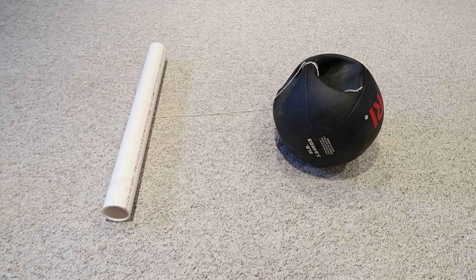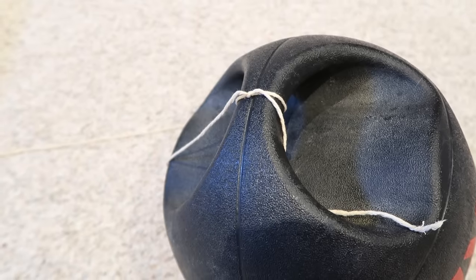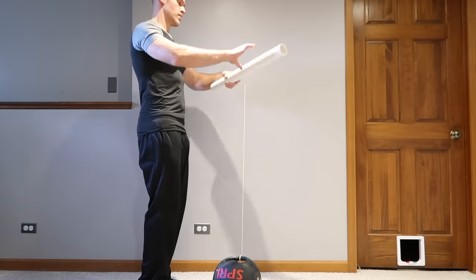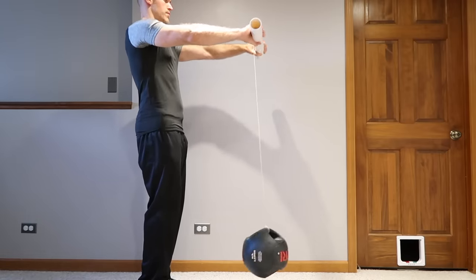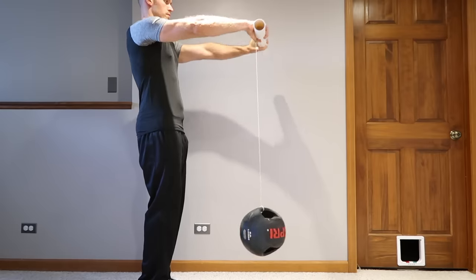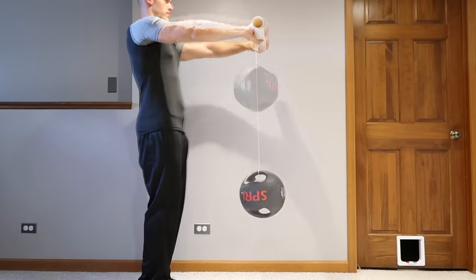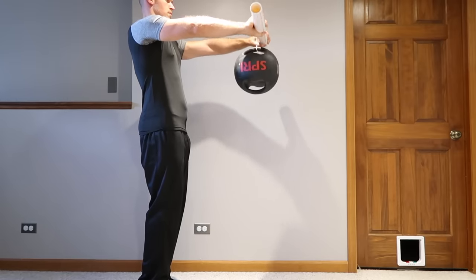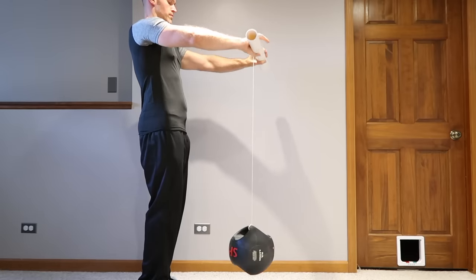Typically you could use a water jug — tying it to the handle on a gallon of water works well. What I'm using here is an old medicine ball I have in my basement. Hold the PVC pipe out in front of you at shoulder height, then start rolling it to wrap the twine and bring the weight up towards your hands. Once the weight touches the pipe, reverse the rolling — switching from your flexors to your wrist extensors — and roll it down to the ground.